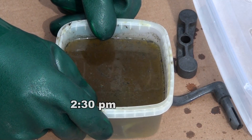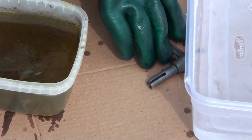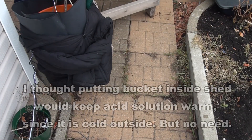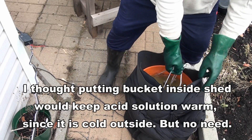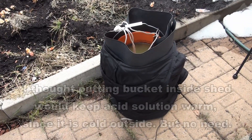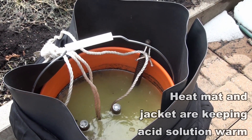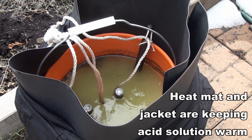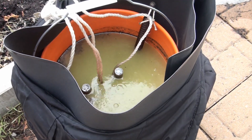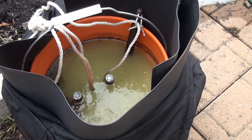The best way to neutralize the acid is with plain old water. I took it out of the shed — can you see the fumes? Those fumes are really bad for the tools you have inside your shed or your garage. They actually rust everything in there.